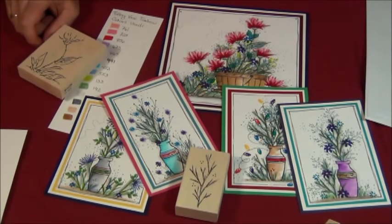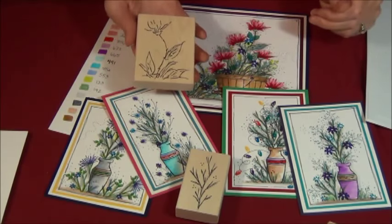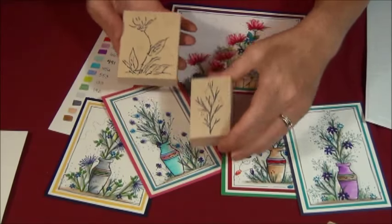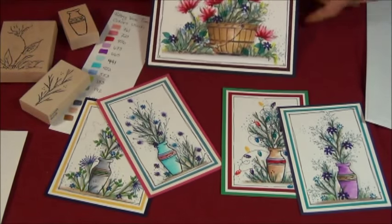Welcome to this month's Stamps by Judith and Heather video. I'm going to play with some new stamps: our new sketchy poppy, new twiggy branch, and there's also a new pottery vase, and I'm going to show you some fun things to do with that.